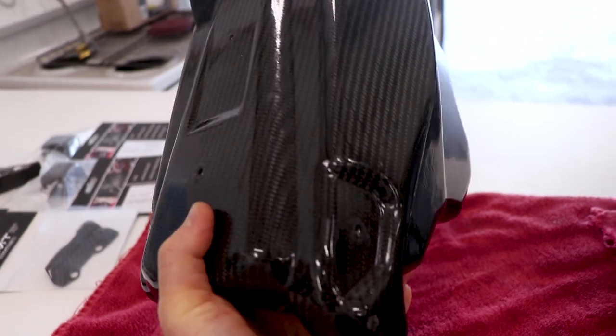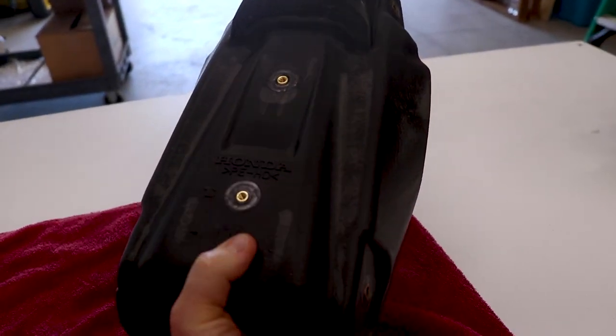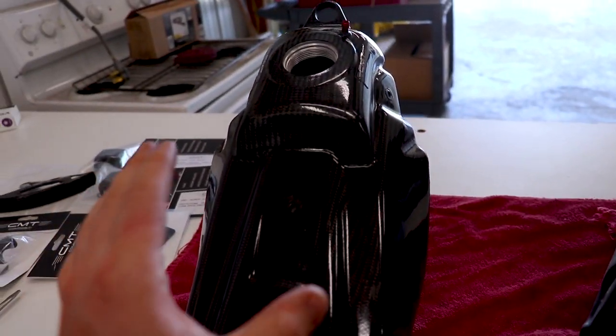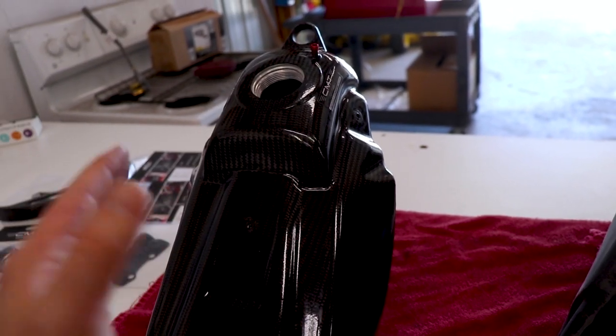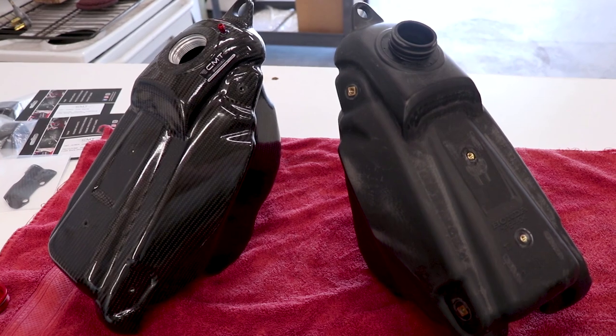Lifting it up by hand it feels like a feather compared to the stock tank. But I'm not only after weight reduction — the carbon tank is gonna be a lot stronger and it looks badass. This is gonna be the conversation piece on the whole bike.